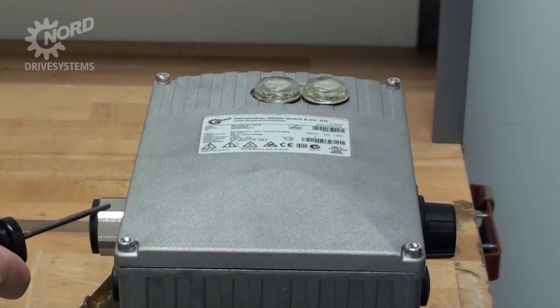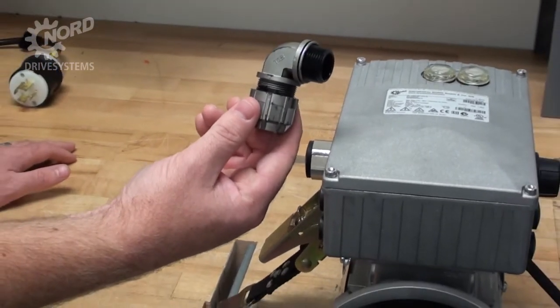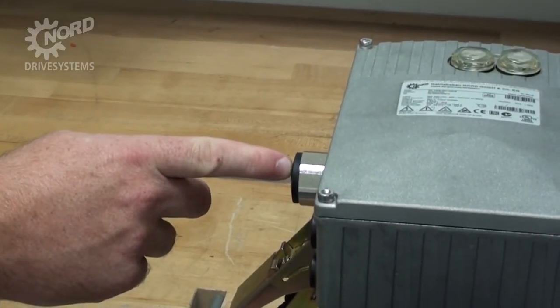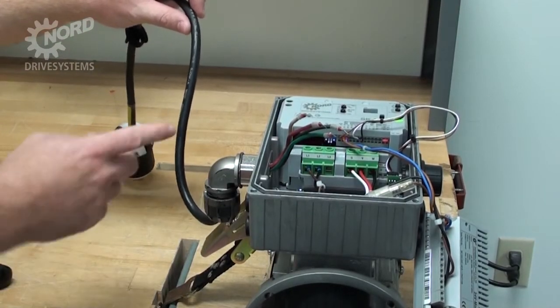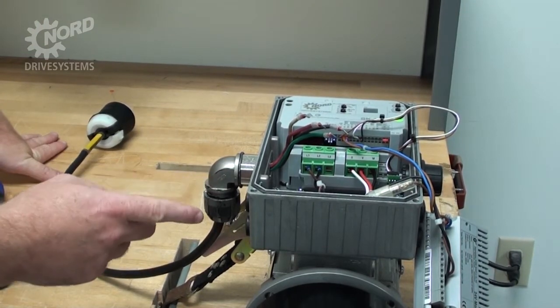On the side of the motor control, you will have a three-quarter inch NPT adapter. You will need to install your own cord grip to the NPT adapter. In this example, we are using an elbow cord grip. If you have a cable grip with metric threads, you can remove the NPT adapter and attach your cable grip directly. Once the cable grip is installed, pull the power wires through the cable grip into the motor control box.